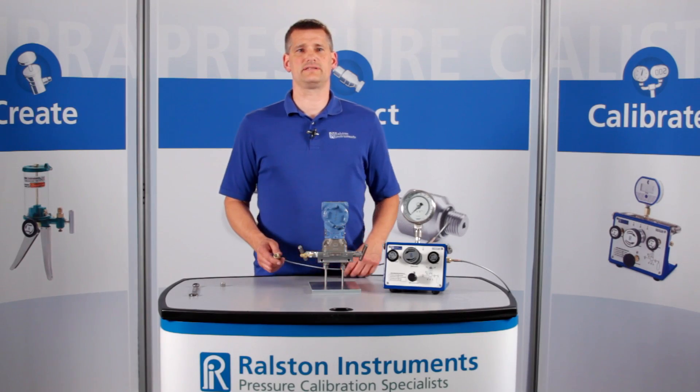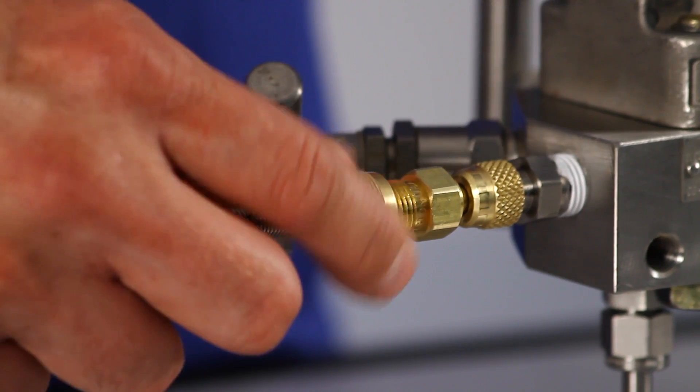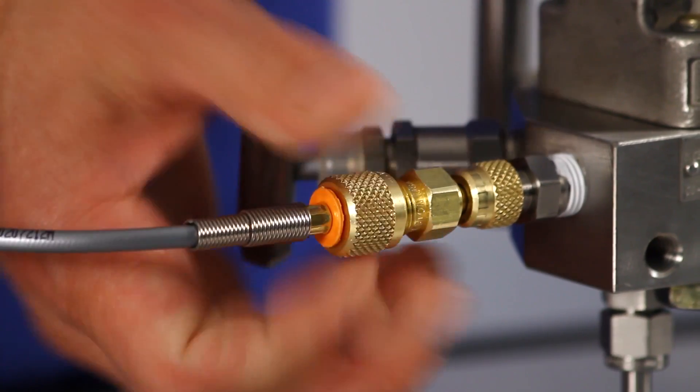Now you can connect a Ralston quick test hose with just your fingers and perform a pressure test without any other tools or thread tape.